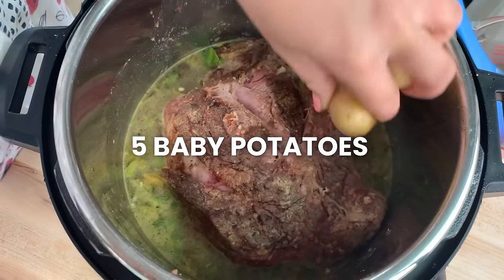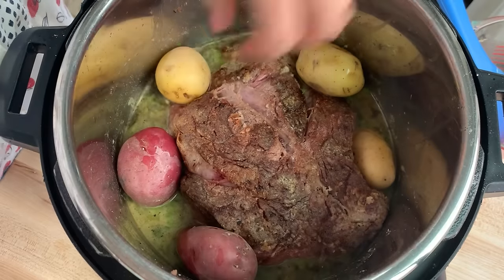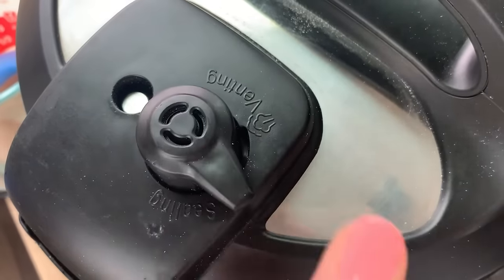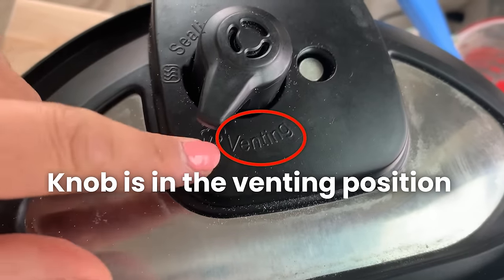I put the meat back into the Instant Pot, then scatter about five baby potatoes on the sides to see how soft they'll get. Now putting the lid on — this is really important: make sure the knob is in the venting position. Since we're using the Instant Pot as a slow cooker, it must be venting. If it's in the sealing position you'll get an error and won't be able to slow cook.